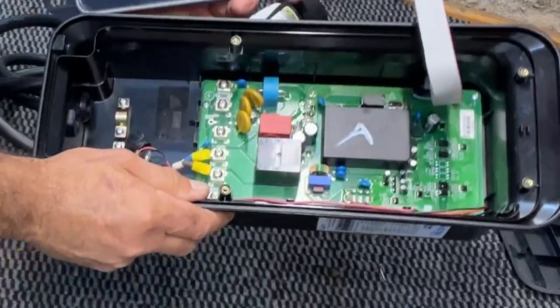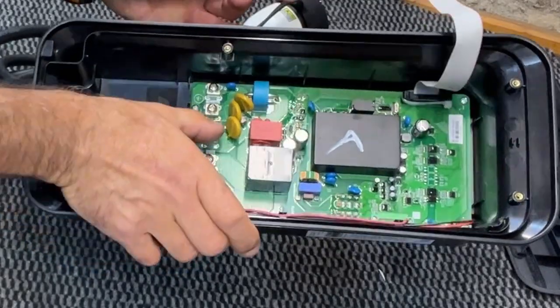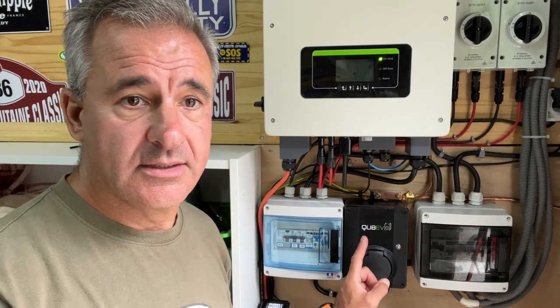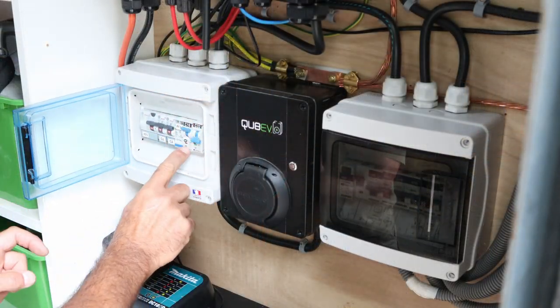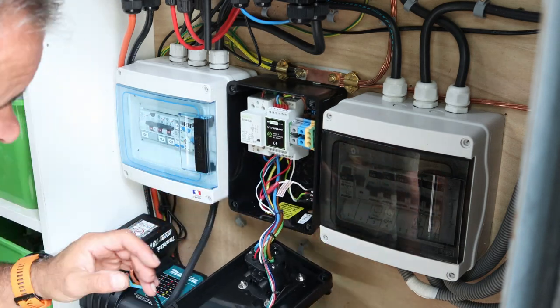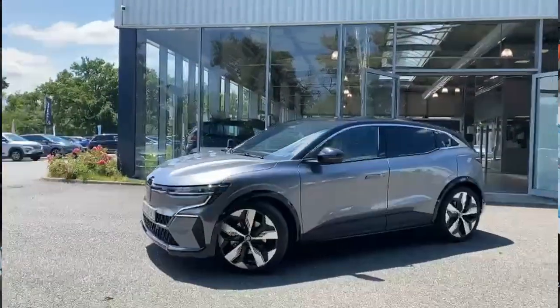Here are the internals of the actual unit. This is the actual cable that goes to the car and these three here will go to my consumer box. So first things first, I'm going to take the old unit off, de-install it and give room for the new unit. This unit will not be thrown away - my son has just got a new electric car, so it'll be recycled and go off to his garage. I'll install that next week.